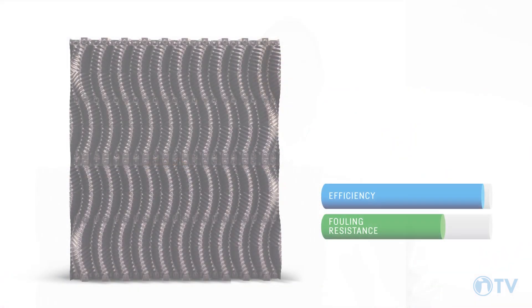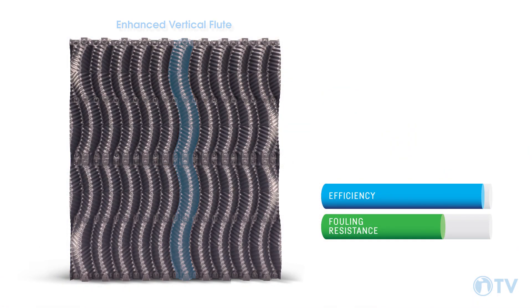Hello and welcome. I'm Chris Bowman and today I'm here to discuss one of Brentwood's newest products with you — the Shockwave. Shockwave has been engineered to combine the fouling resistance of vertical fluted products with the thermal performance of high efficiency fills.